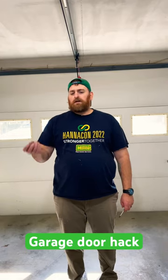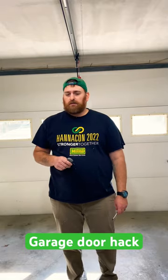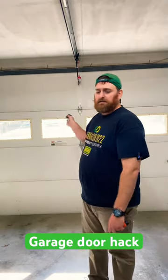Is your garage door not transmitting how it's supposed to? Here are two simple tricks. Basically, the problem is you have to pull all the way up to the door in order for the clicker to work.